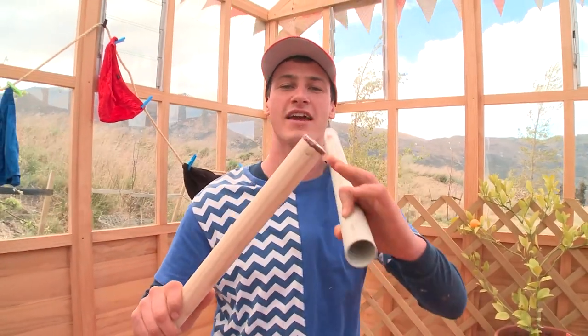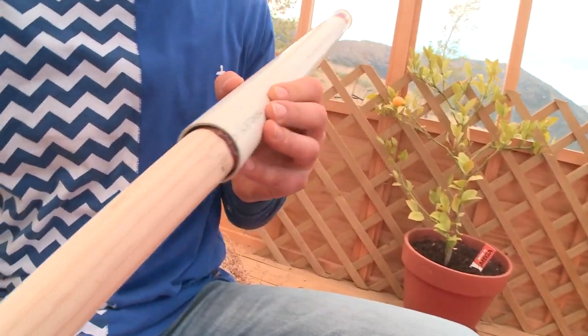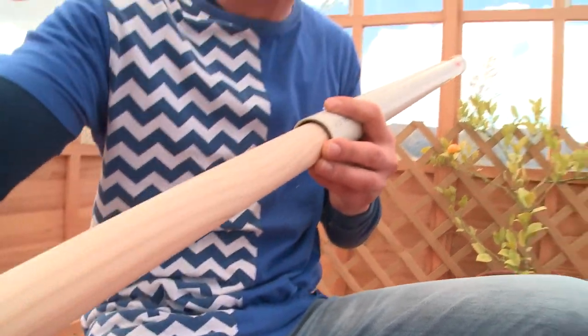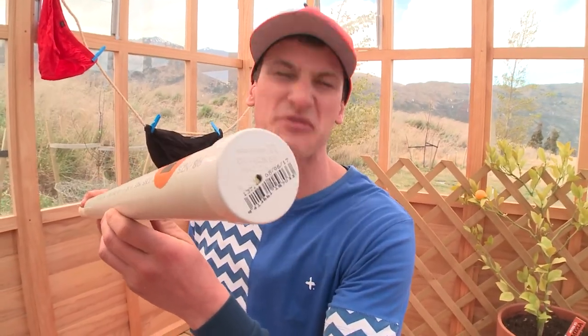Step number four: take your dowel rod with the plunger bit at the end and pop that up inside your PVC pipe. There's a good bit of resistance there, which means it's going to be very powerful. And there it is — it's gone all the way through. It is ready.